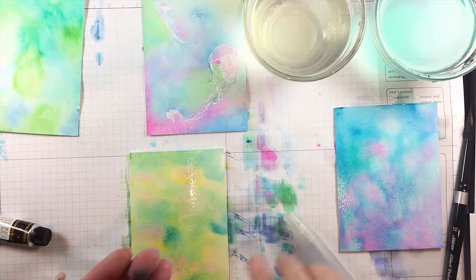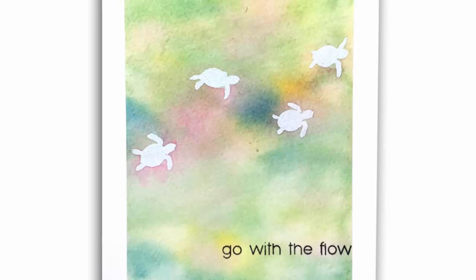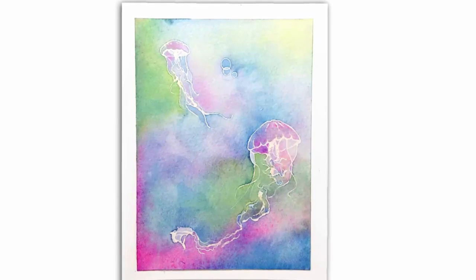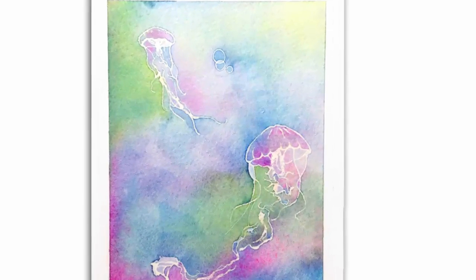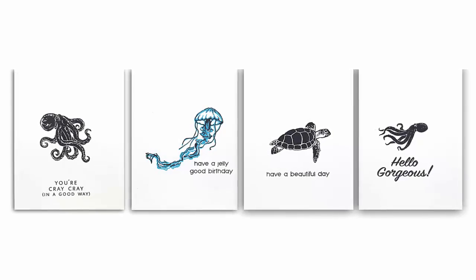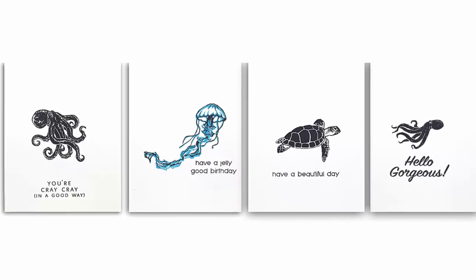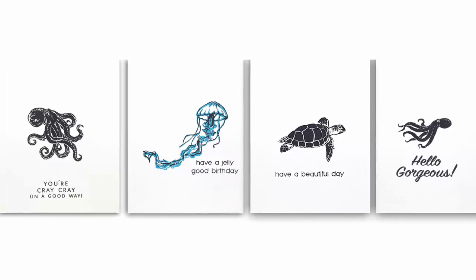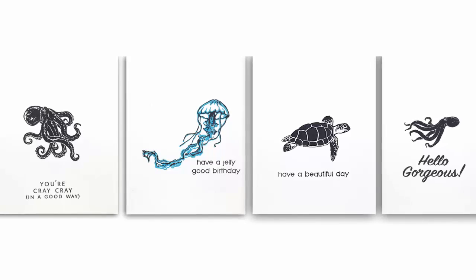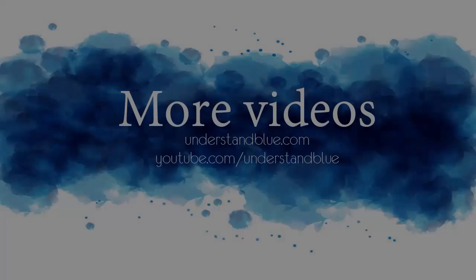That's what those backgrounds look like and you can see them here with my little turtles, with the jellyfish, and then no watercolor on some other images in the set that I thought looked like woodcuts — they make a great card set just stamped in pure black and white. I think they're really super graphic and fun. So I hope you've enjoyed this quick watercolor video. Thanks so much for watching!